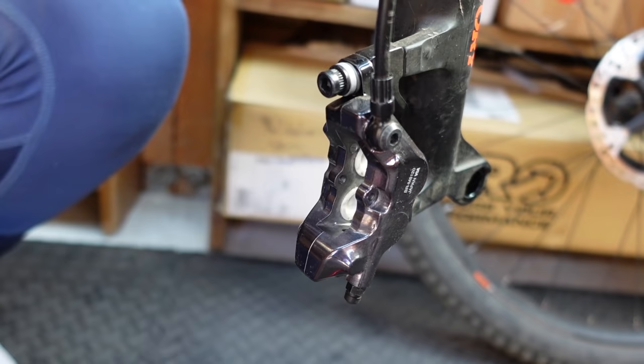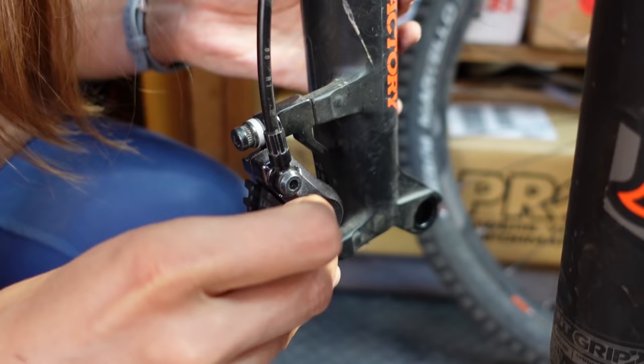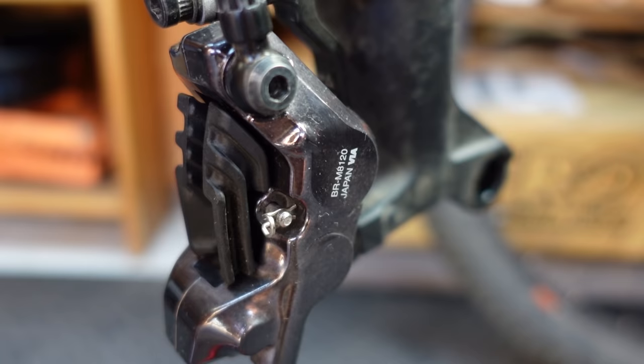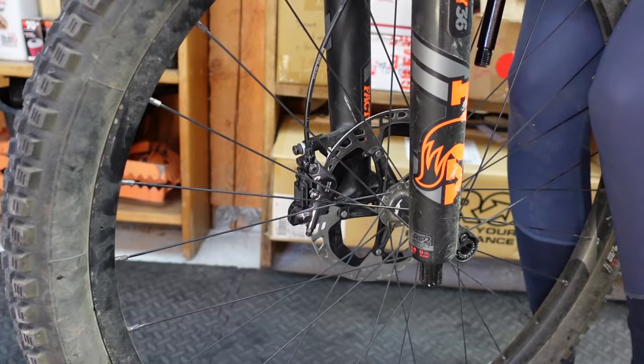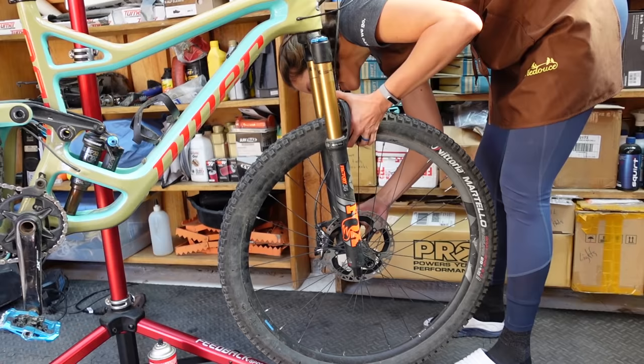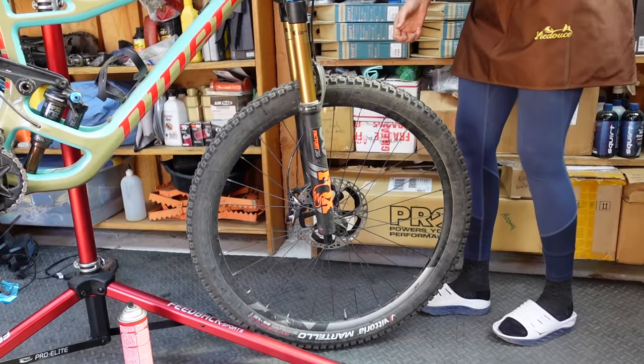The pads are labeled — one says right, one says left. The reason you put that retaining pin widget on is because if that screw comes loose, it can't back all the way out and you lose your brake pads. Now pop the wheel back in and center the brake — if that sounds foreign to you, check out our video about centering brakes. Actually we're not even going to center it because somehow it was already centered.